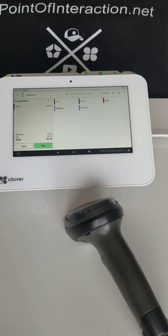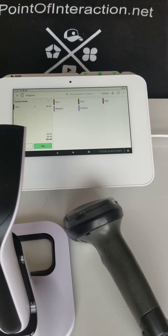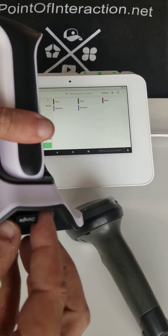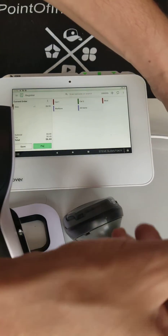Here is the other barcode scanner I have — that's a Scan Avenger. It's a barcode scanner that's not from Clover, and it looks like this. These are the components.